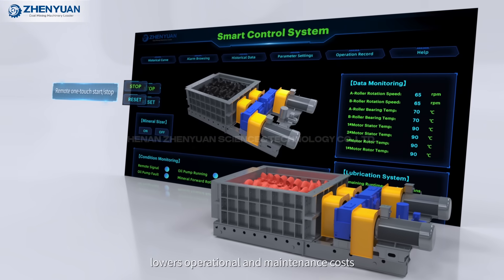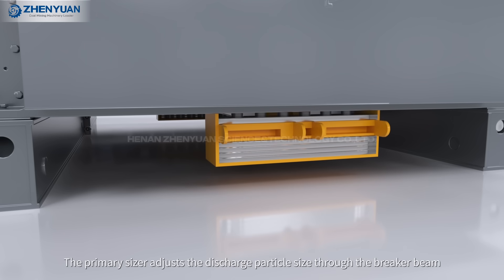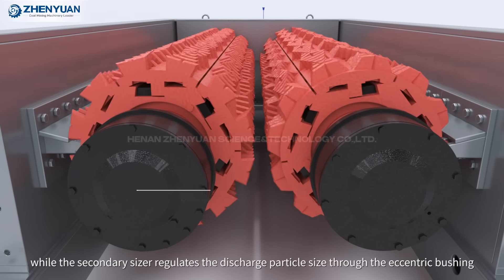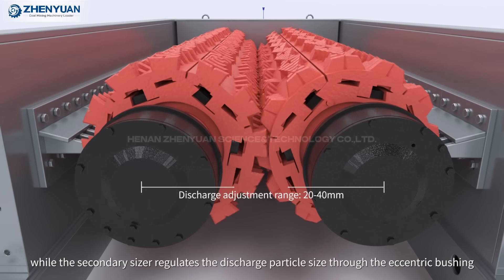PLC Intelligent Control System optimizes production efficiency and lowers operational and maintenance costs. The primary sizer adjusts the discharge particle size through the breaker beam, while the secondary sizer regulates the discharge particle size through the electric bushing.